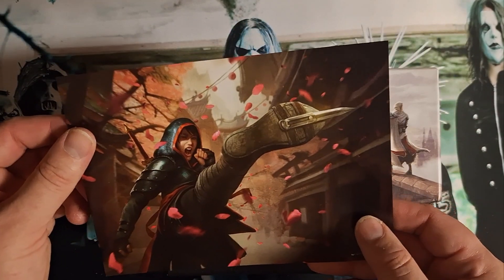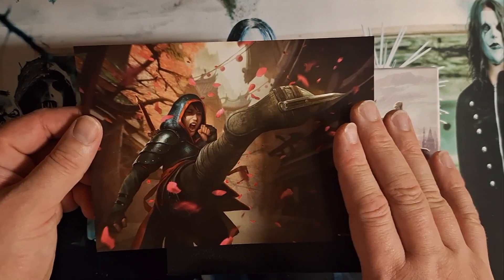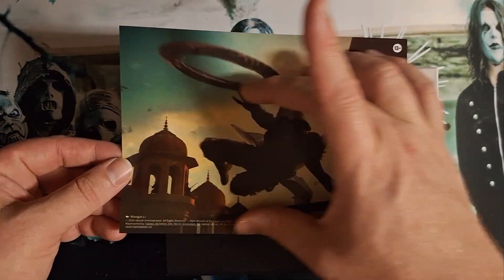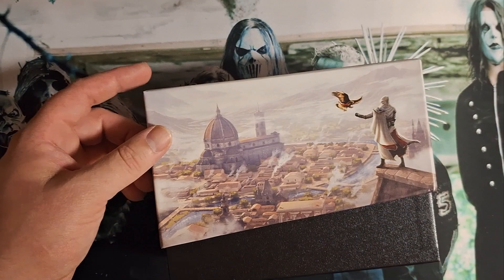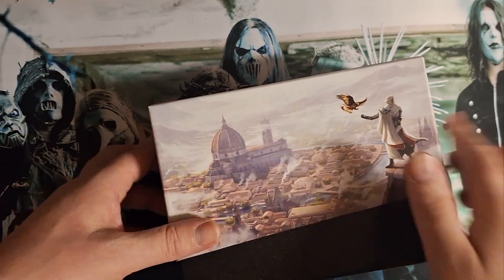So it comes with this insert. See, this is the type of artwork that would be inside of the box - it'd be like a long picture like this, or a long picture like that, and then you can unfold it and put it in a frame and hang it up. But that's too much work; it's easier just to make a little flyer.